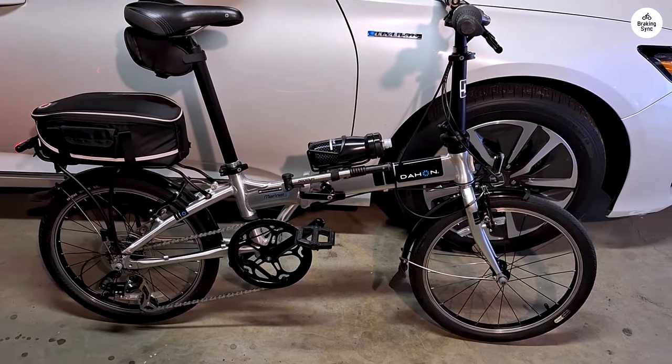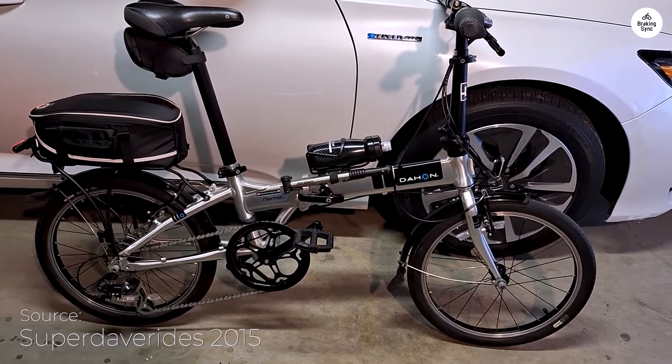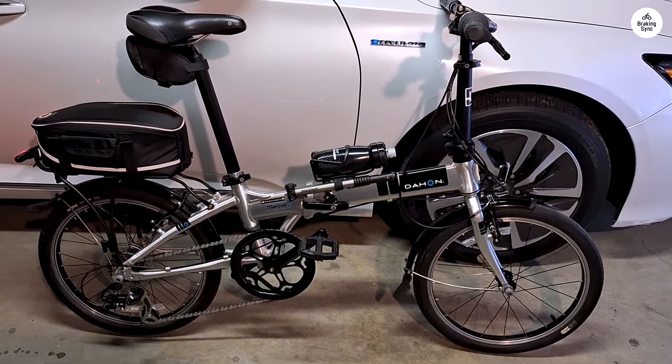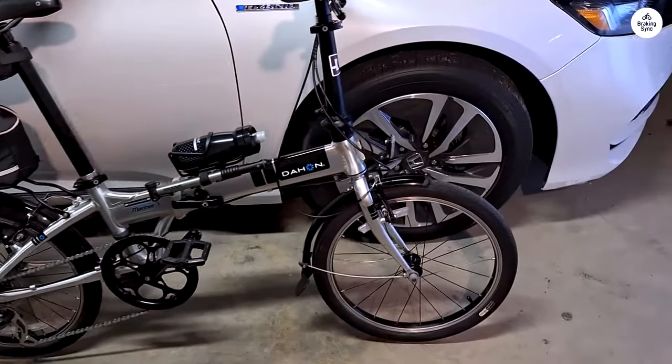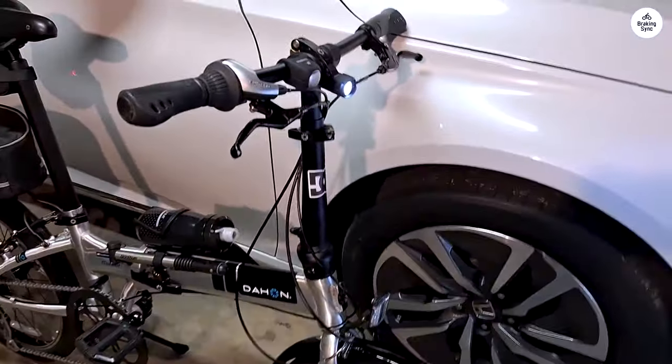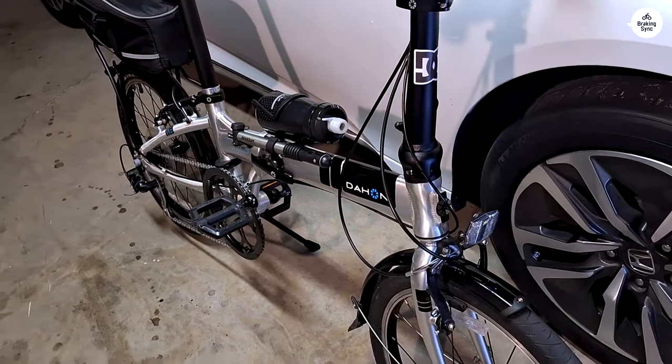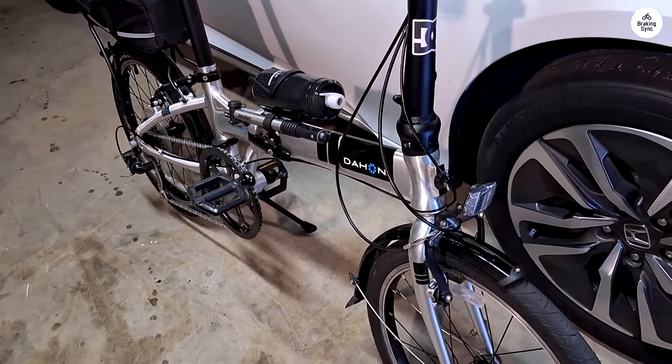I've been using the Dahon Mariner D8 for a bit now, and it's a solid folding bike. It's lightweight and folds down small, so I can easily fit it in the trunk of my car. Carrying it around isn't hard either since it's only 28 pounds. The adjustable seat and handlebars are nice too, making it comfortable for different heights.